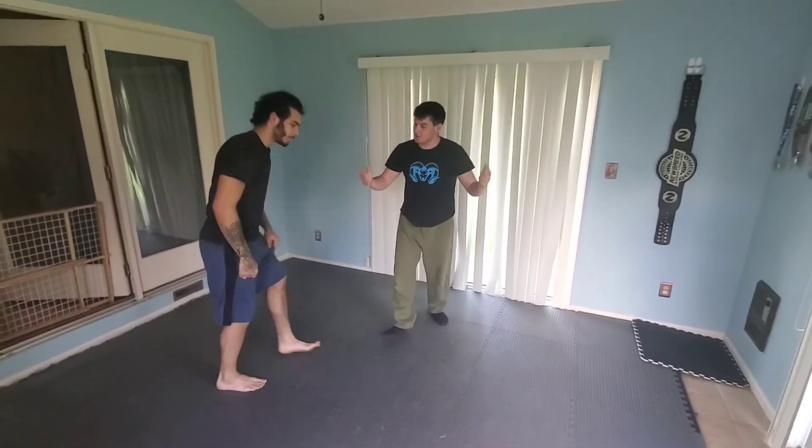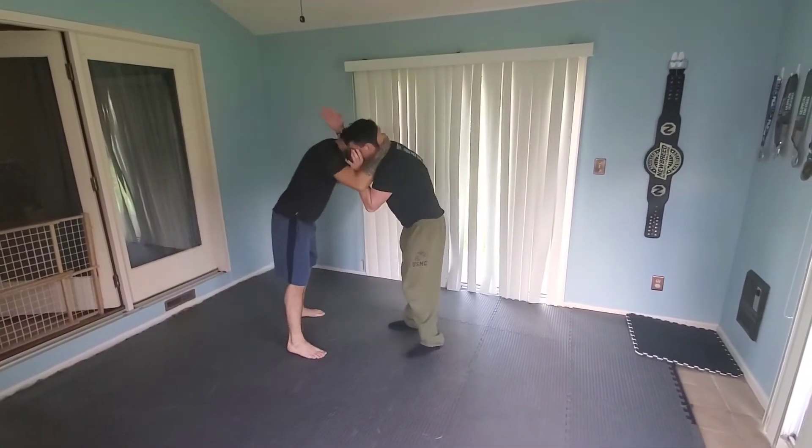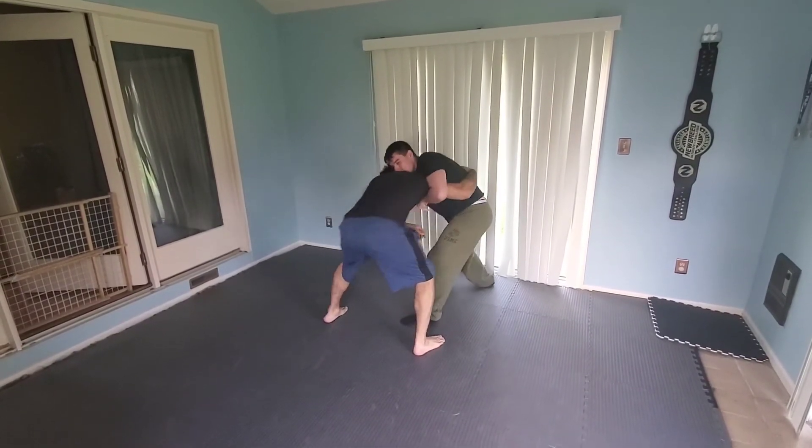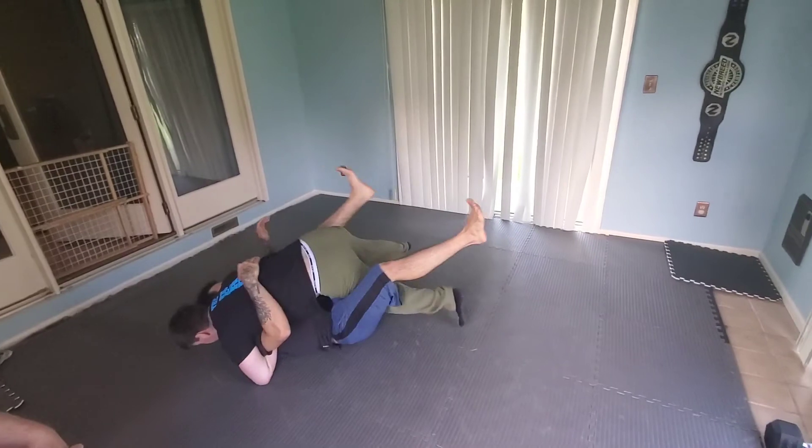I'll show you one more time at a little quicker speed. Mid-side control, collar elbow, beating up that step, over, underhook, one more, pendulum step.